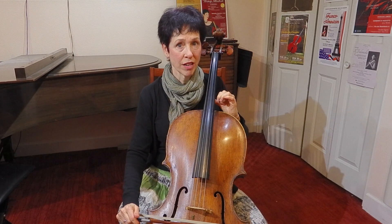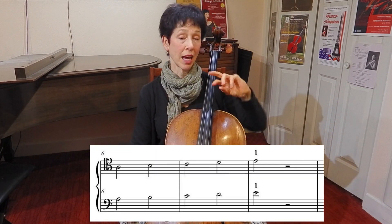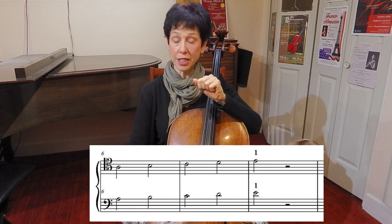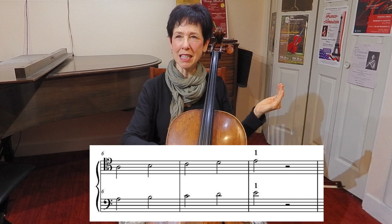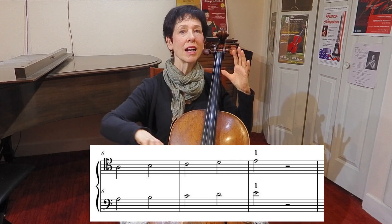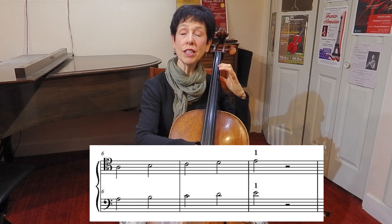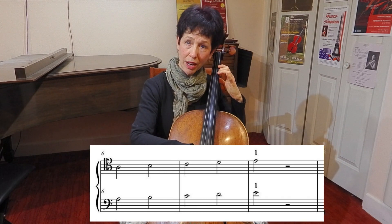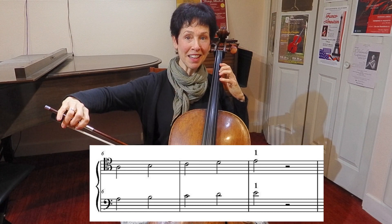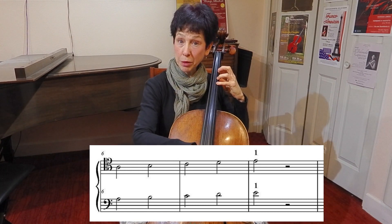Let's look at another example. This example shows you, again, on the bottom the bass clef, on the top the tenor. If I look just at the tenor line, that looks like a D. And I think — nope — up a string. That must be A. And this is a first finger. It would be second finger on the D string, but I'm going to play it on the A string. This looks like fourth finger on the D — I'm going to play it on the A. And here's our E that we just played.